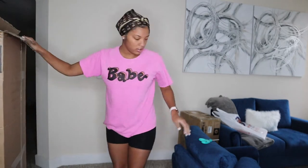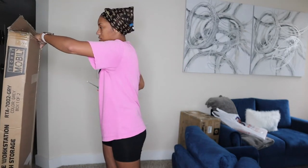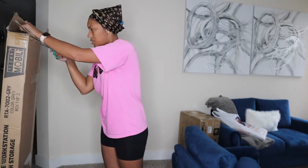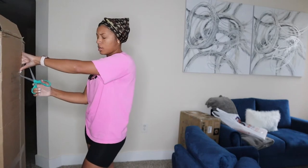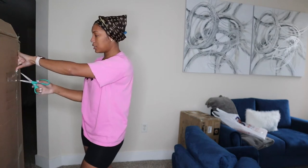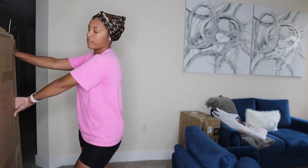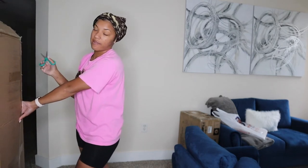I'm gonna need a little bit of assistance because it's kind of heavy. Also, if y'all don't already know, I have already graduated with my undergrad degree and I am now in grad school pursuing a master's in social work. So I gotta get me a little desk set up so I can make sure I'm motivated. Half of my classes are online and half of them are in person, so I really wanted this to stay focused while I'm at home.